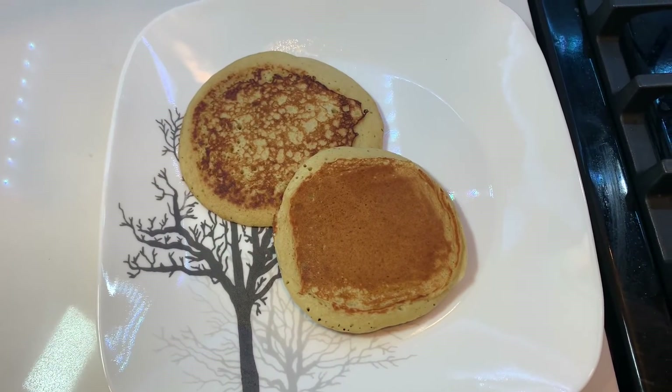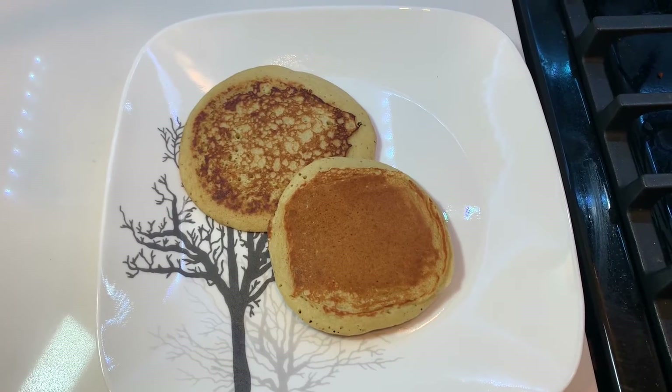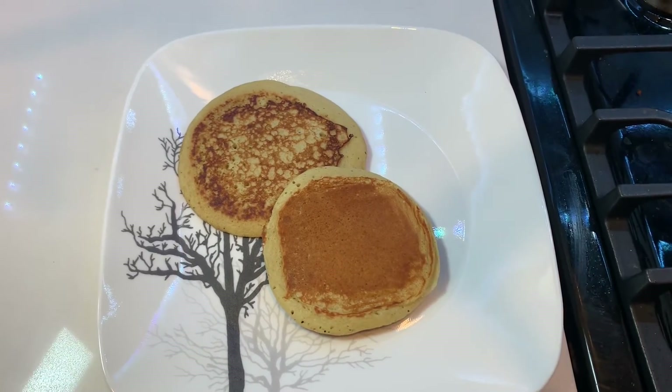Once you have made the desired number of pancakes, you can enjoy these banana pancakes with any syrup of your choice. I hope you guys enjoyed this simple and easy banana pancake recipe. Do try this recipe and let me know your feedback in the comments below. And don't forget to like, share, and subscribe to my channel. Thank you for watching.